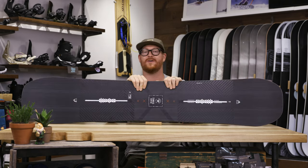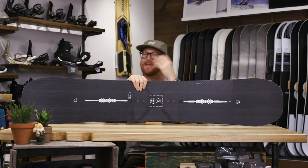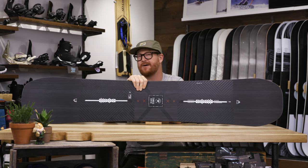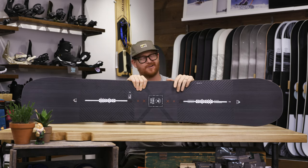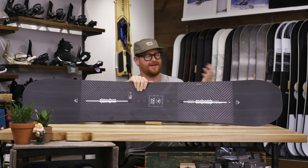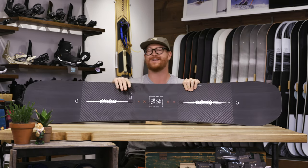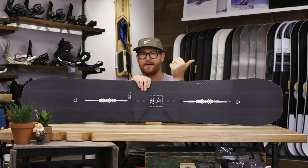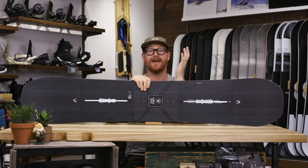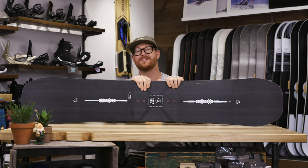If you ride groomed trails a lot, need stability, and you don't like washing out, this is definitely going to be one of those boards. But along with that, even though it does fit within the all-mountain freestyle category, if you take this into the park, it's not going to be the best on jibs or anything of that sort, or even small jumps. Most people who ride the Custom X Camber ride in the super pipe or ride gigantic jumps, and they need that for stability taking off the lip and of course in the landing.